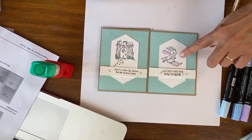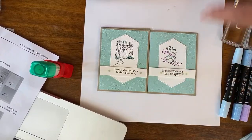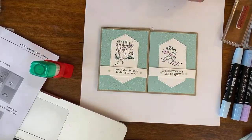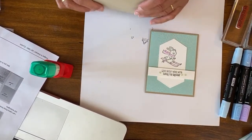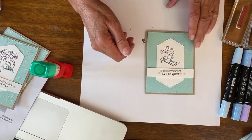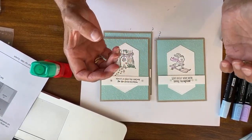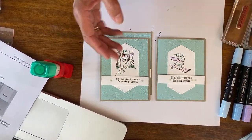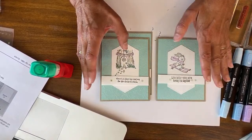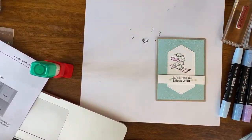Sometimes I've done the same layout with an image here, words down here, and a designer series paper strip. Just think about how you can change things. The basic layout is something long with something going across it. I wanted to do things out of the holiday catalog and find three different sets that could be interchangeable. I was looking for things kind of this size. You could go through the main catalog and do the same thing with more stamp sets, creating a whole different color palette by picking different designer series paper.